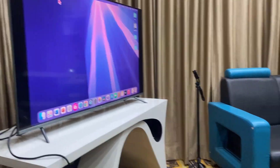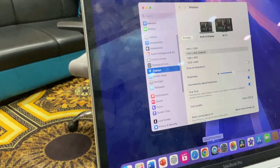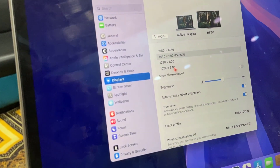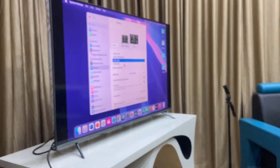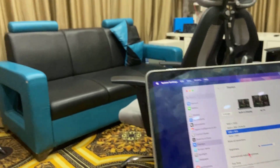If you're still facing the problem, go to Settings on your MacBook, then go to Display, and change the resolution. Sometimes because of the resolution setting, you will get the no signal issue on your TV.